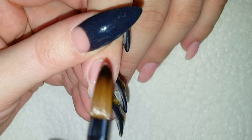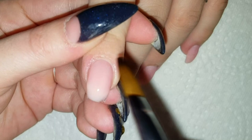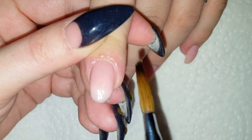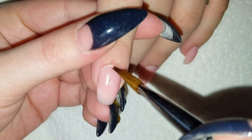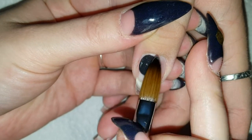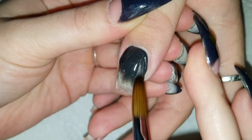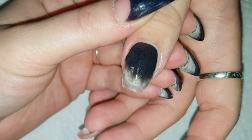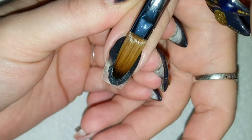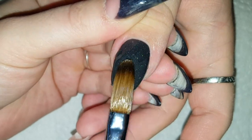That will just act as a protection layer, because on her thumbnail I'm going to use one of my own mixes, which you can see in the next part of this video. The color I've created here — it's a very deep gray with very light and fine shimmers. I mixed this colored acrylic together just by using some of my essence pigments.